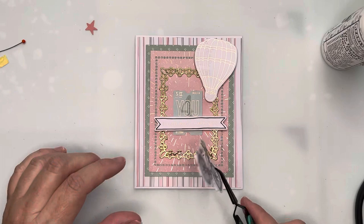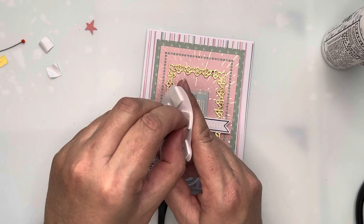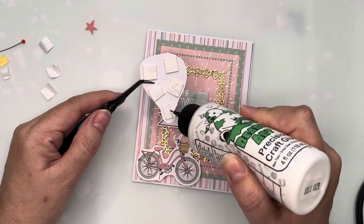Now I'm going through to take off all the backing on the little push bike and the hot air balloon so I can place those securely onto my card front. I do like to add a little bit of glue — it gives you a little bit of time to lift it back up if you don't get your piece quite in the right place.